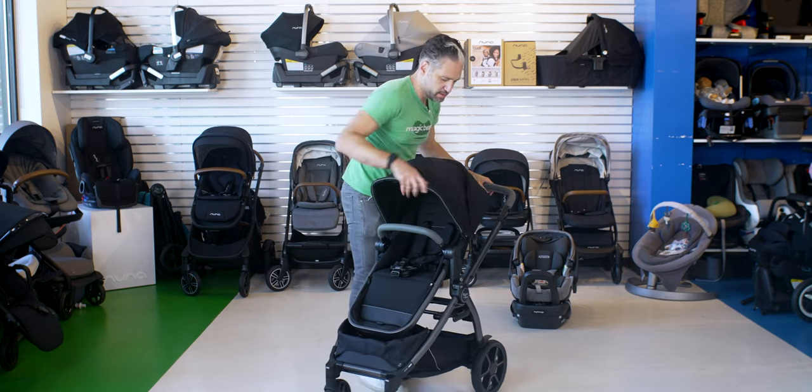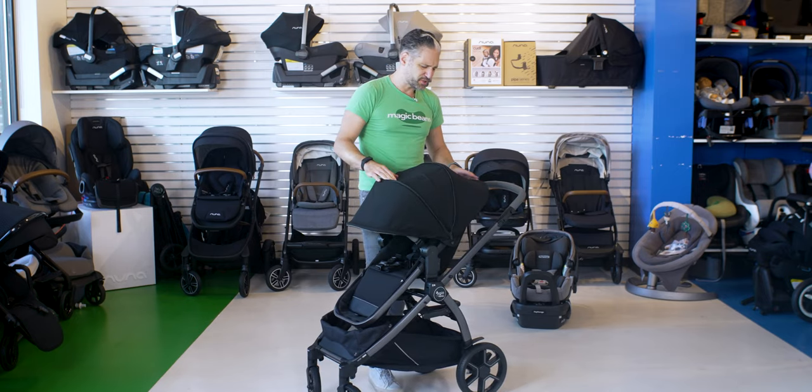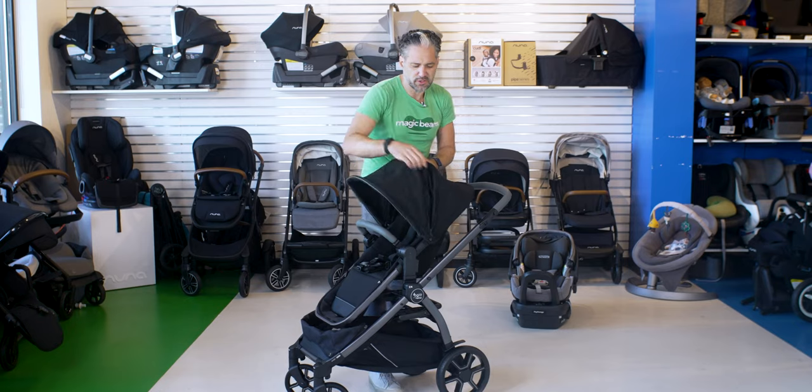There is an extendable canopy with UV-50 protection, so it's going to protect you in the sun. It feels so nice, and there's a little peek-a-boo window so you can see your child.